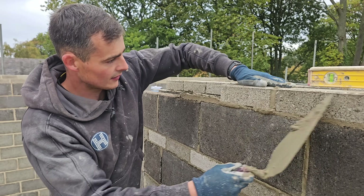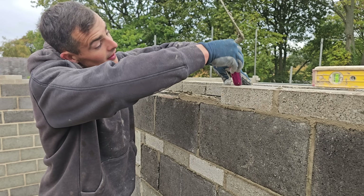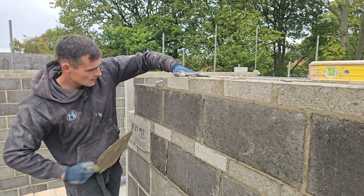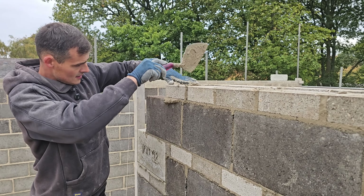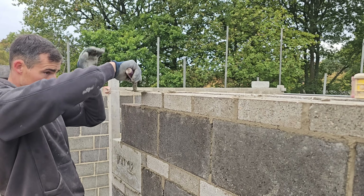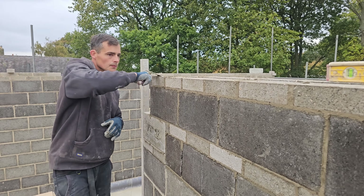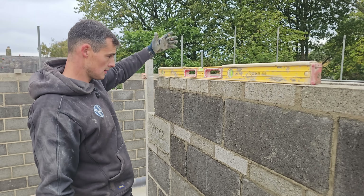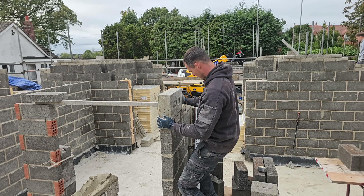We'll just point and if you can get me one, two, three, four spot boards set for that scaffold there please. Padstone number four.